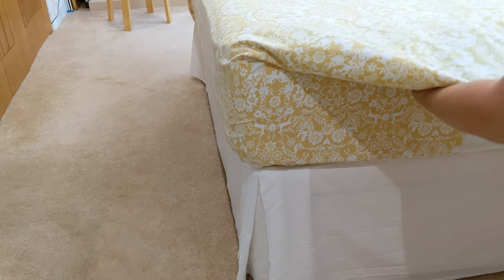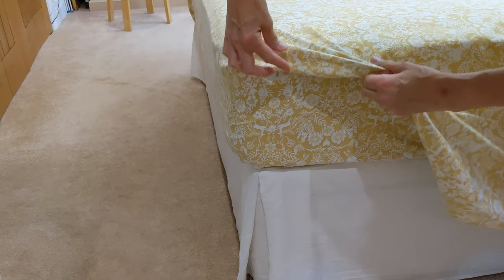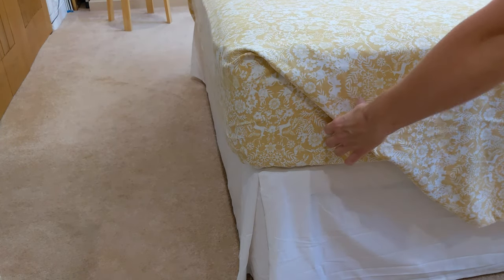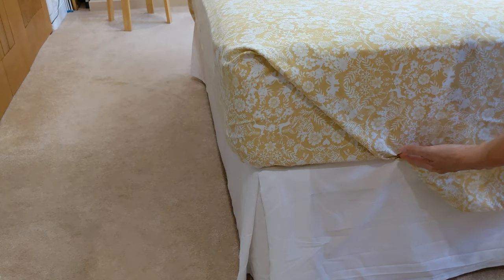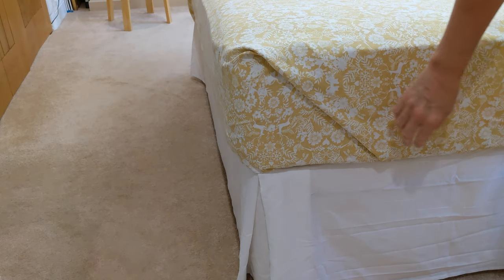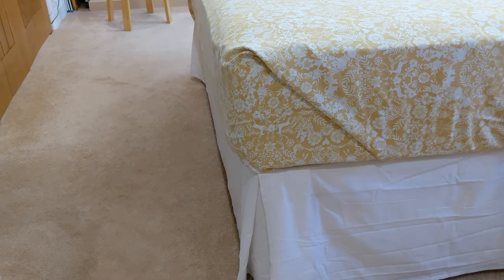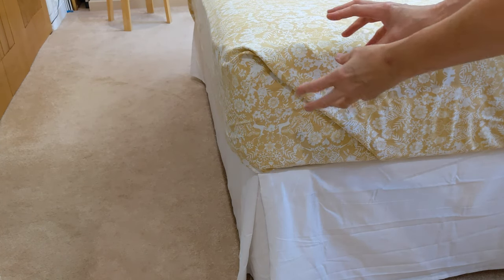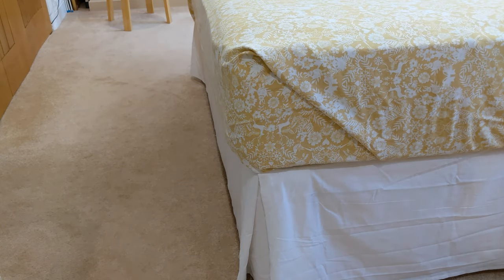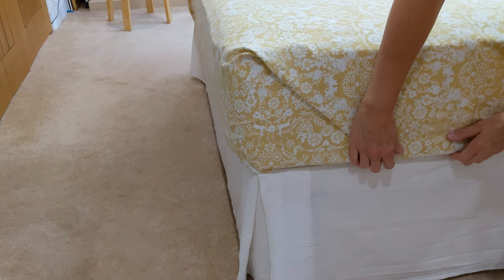That gets tucked in so there's nothing left hanging. And then you bring this back over so that that fold is then fair. And then you tuck that right in so that you end up with a nice fold there, and you haven't got the bulk of the corner of that sheet just sticking out or hanging in a funny way. So it's folded, it's tucked in, and it's out of the way.